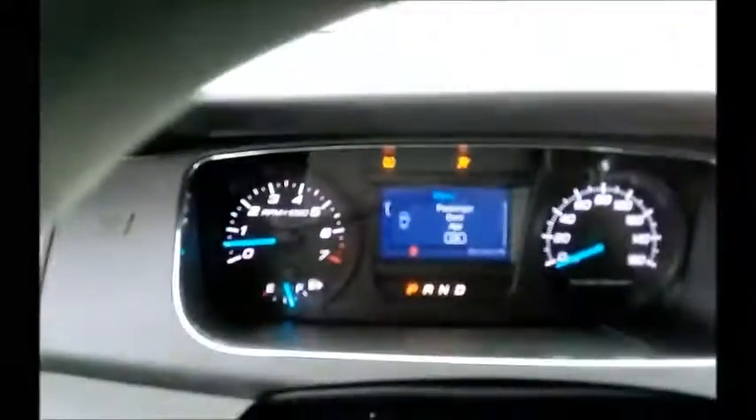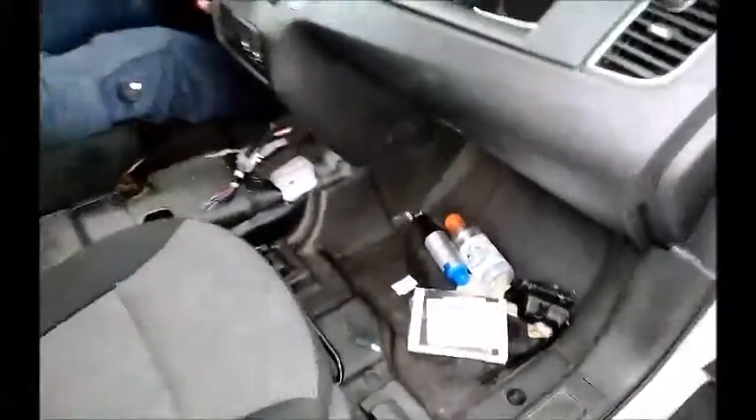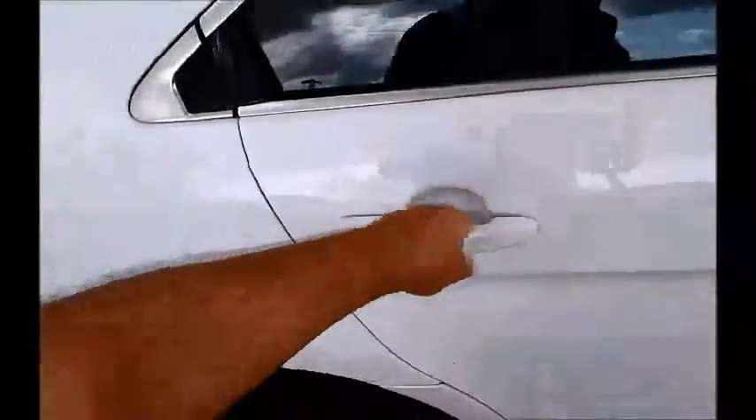Take a look inside. Like a lot of these police packages, it does not have that center console. AC — we'll let you know in a minute about the AC. So this is broken. It was a police car. I'm missing this trim here, which is the drip rail.